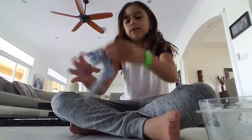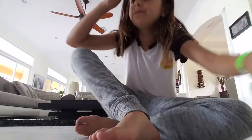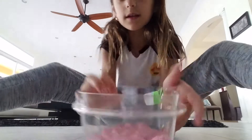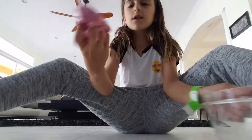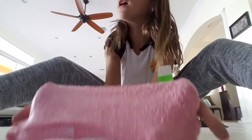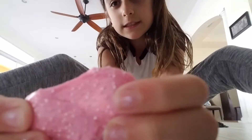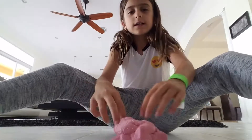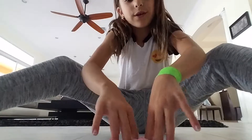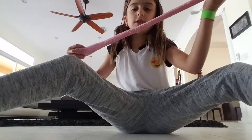Now we're going to move on to our next slime. This slime is a foam slime. There's foam beads in it, as you can see. It's so pokey, and that's me poking it. It's also really stretchy.